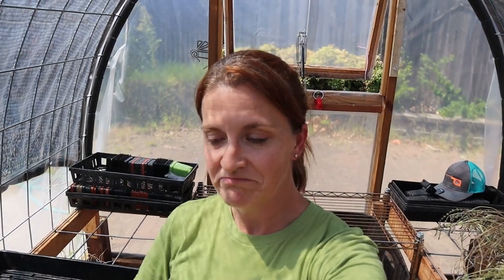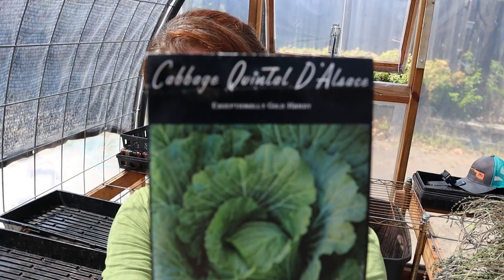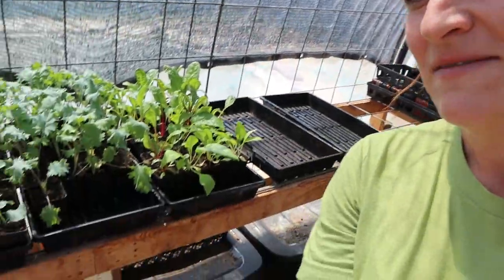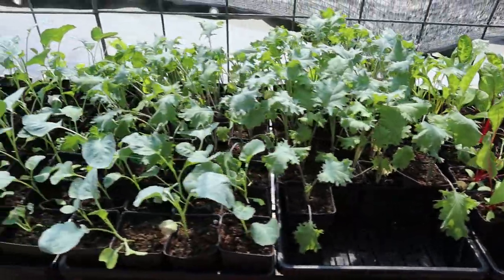I am in the greenhouse today. The other day we were going through our seed notebook and I found our cabbage and realized I never started our cabbage for the fall. I'm not going to try to say the name — I will fail miserably — but that's the cabbage we're starting. And I'm giving some water to these guys right now.